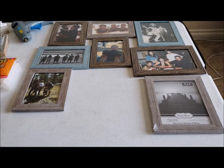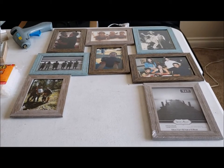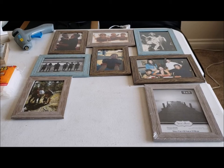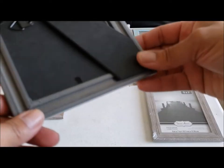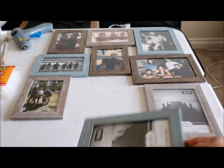Then you're gonna arrange them however you want. See, I have mine kind of like this. I was gonna do all my pictures black and white but some of them are colored. I'm not gonna remove the little stand in the back — I'm just gonna leave it on there. If it gets in the way then I'll take it off.